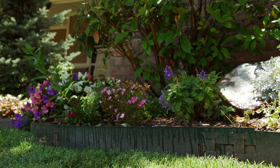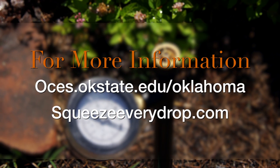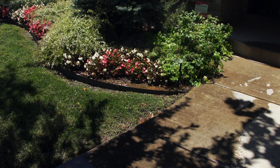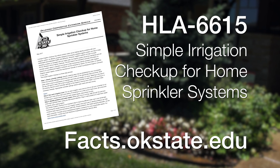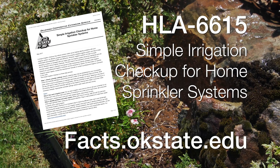For more information about this program and the services we offer, you can go to the Oklahoma County Cooperative Extension website. You can also go to squeezeeverydrop.com to find more information about water conservation programs and initiatives here in central Oklahoma. If you'd like to do this checkup at home on your own, we have a fact sheet called the Simple Irrigation Checkup for Home Sprinkler Systems — fact sheet number HLA 6615. It will walk you through how to do this checkup at home by yourself using the same steps we use as a service to homeowners.